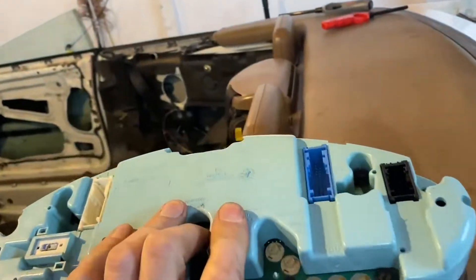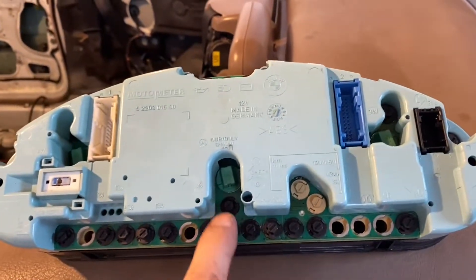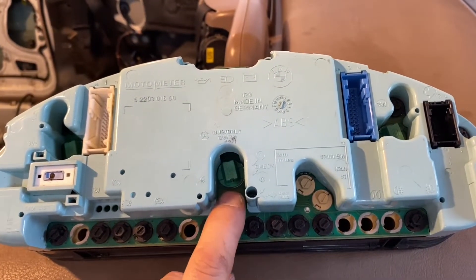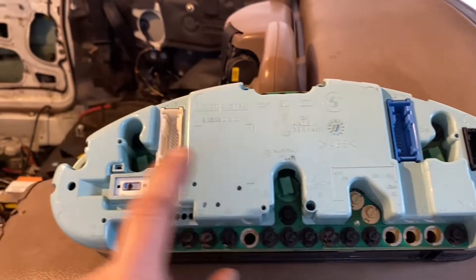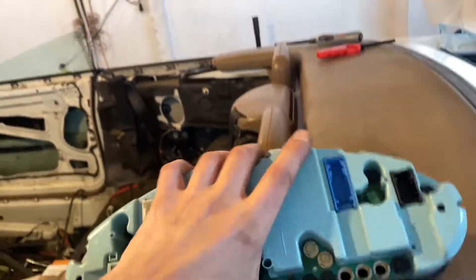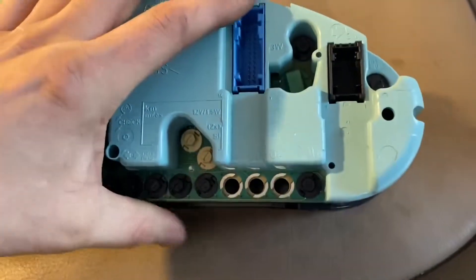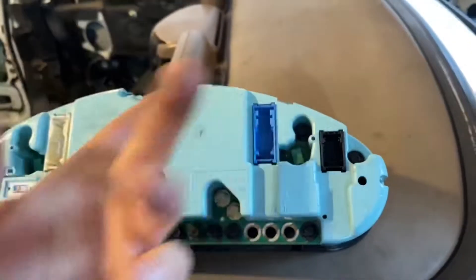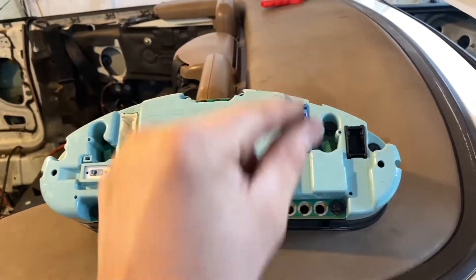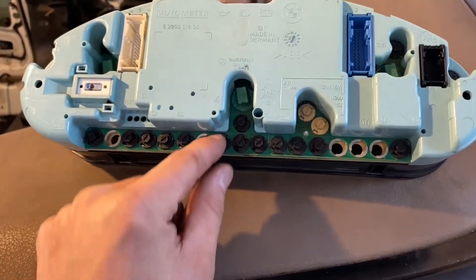Once you have this thing out, you just basically turn it around and you have access to all the light bulbs. That's the light bulb for the transmission light, for example. These ones are for the light when you turn your lights on — so this whole thing lights up.